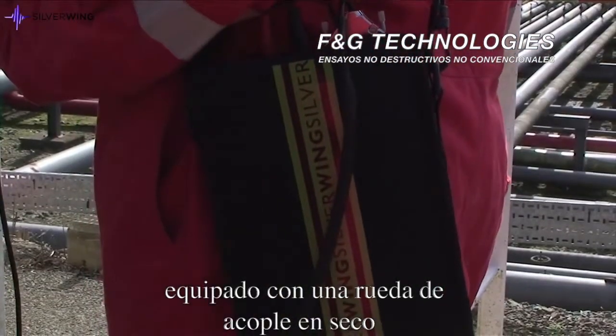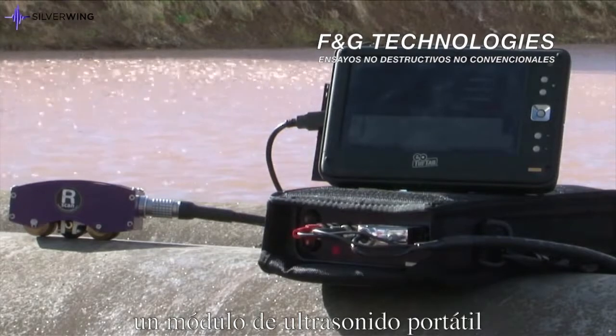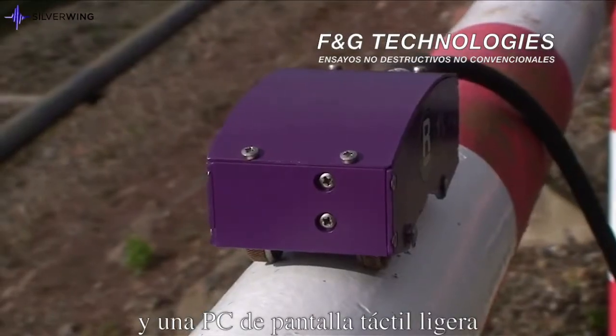The system comprises a manually operated R-scan scanning head fitted with a dry-coupled wheel probe, a portable ultrasonic module and a touchscreen ultramobile PC.